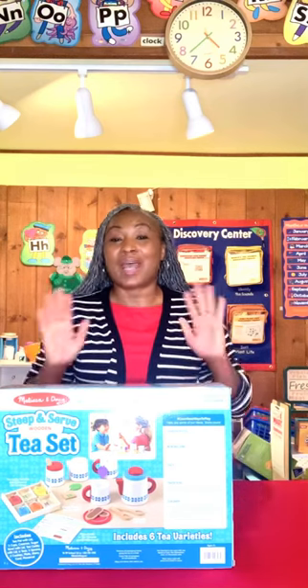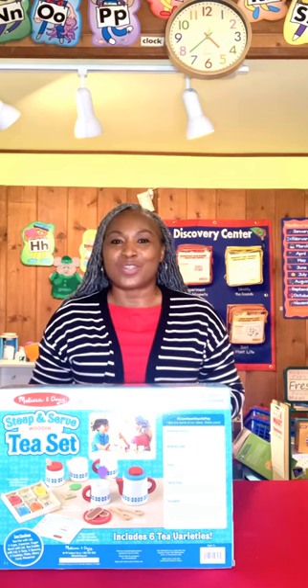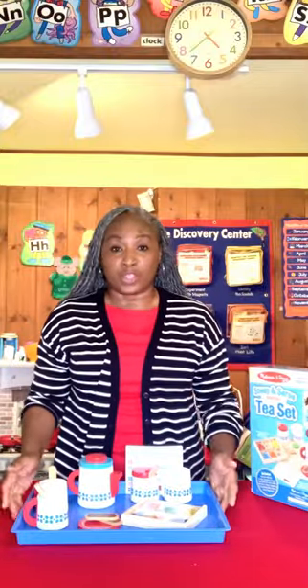Hey everyone, it's Ms. Tanya and I'm here today with a tour review on the Melissa and Doug Steep and Serve Wooden Tea Set. This tea set is so adorably cute! When I tell you this is just too freaking cute, it's too freaking cute for real.